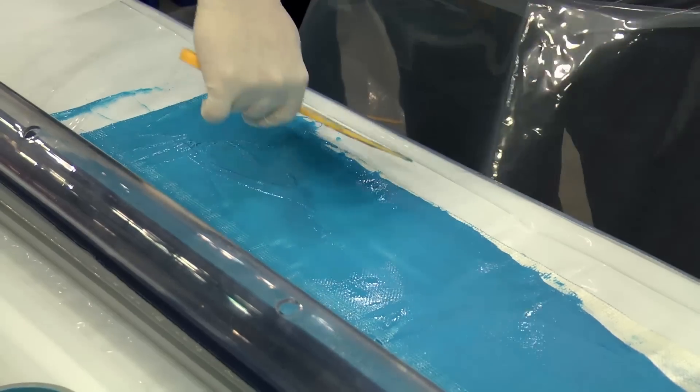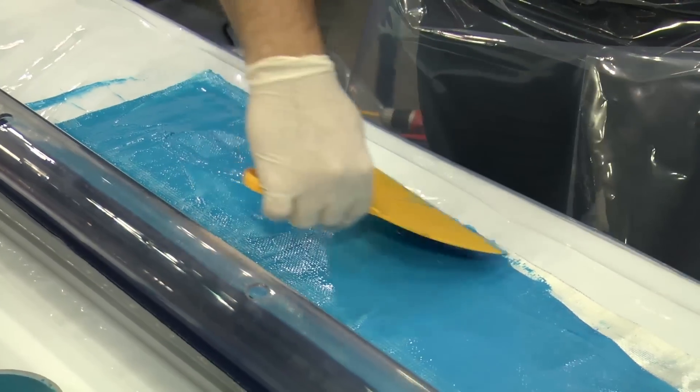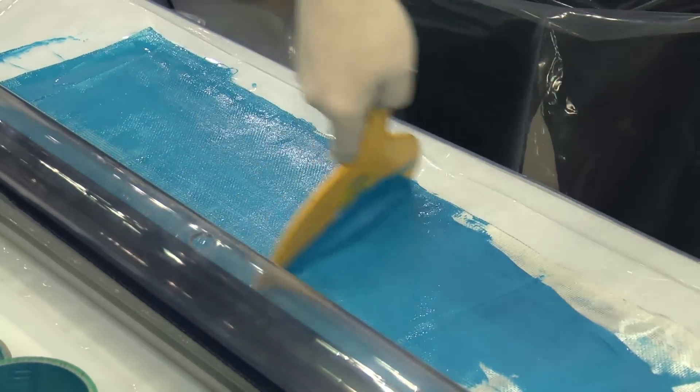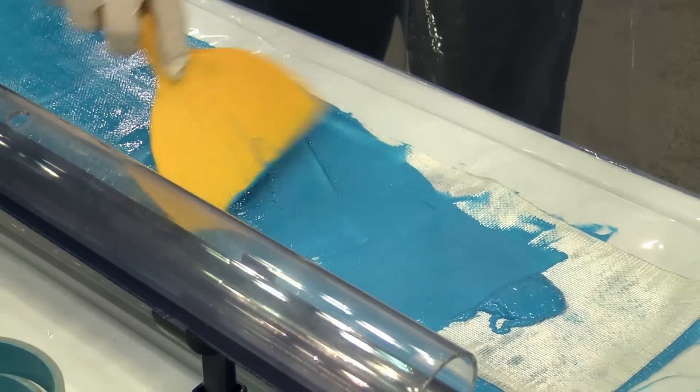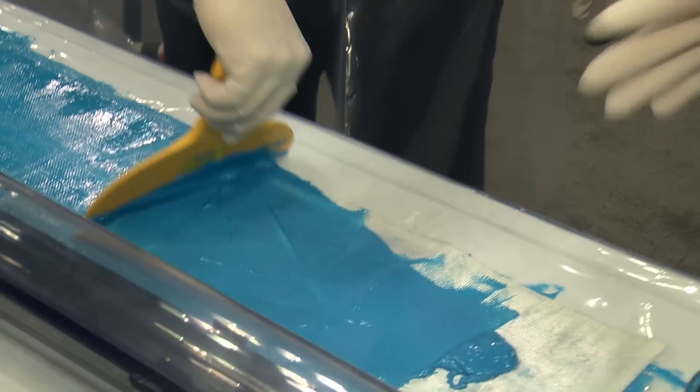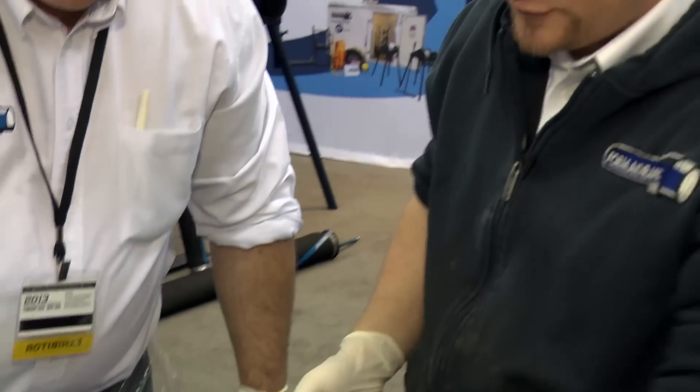We have a full installation manual provided with every license and a full on-site training as well. That way you're going to be able to install the product properly, and we do the first few jobs with you.